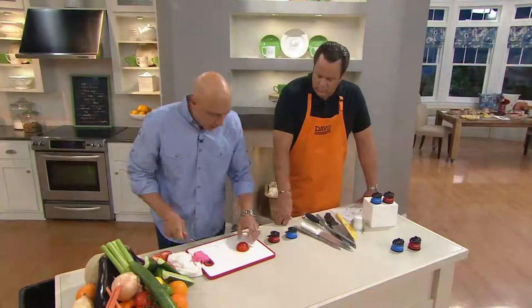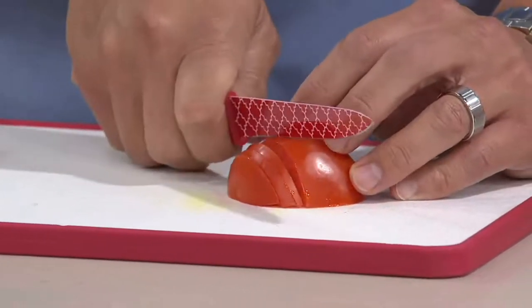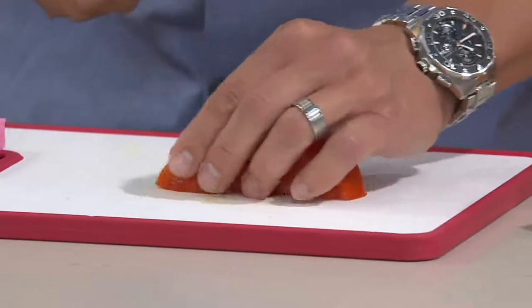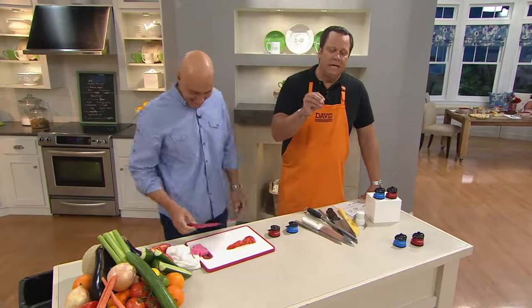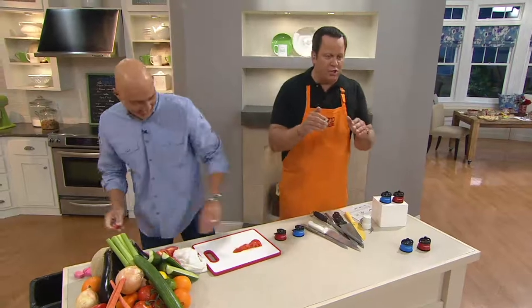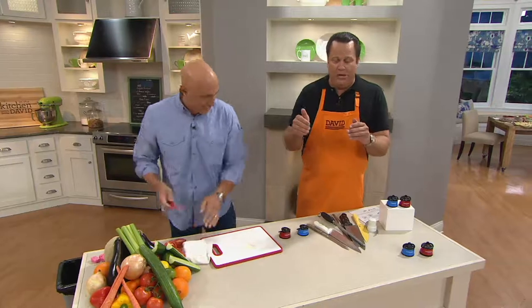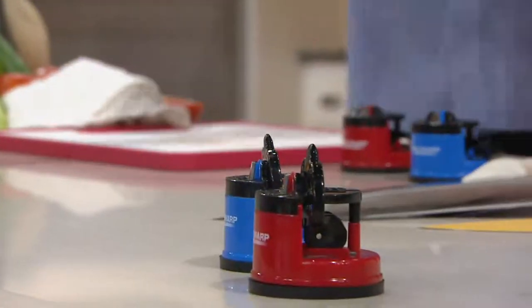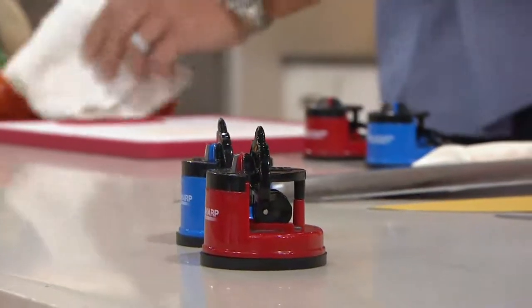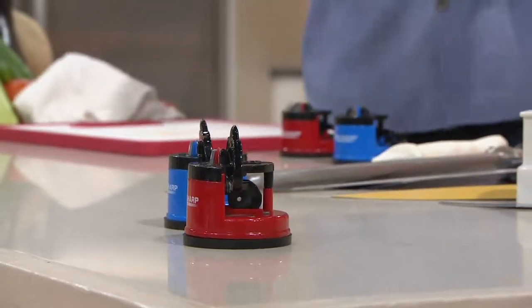We're not cutting sponges in the kitchen, are we, David? We're cutting things like tomato. A tomato is one of the most difficult things to slice. When Mother Nature made the tomato, she gave it a tough outside skin to protect it. But knowing full well we'd like that delicious, juicy flesh in our sauces and sandwiches and burgers — that's very, very tender. The trick is to have a knife sharp enough to get through the outside without tearing up the inside, without crushing the item.